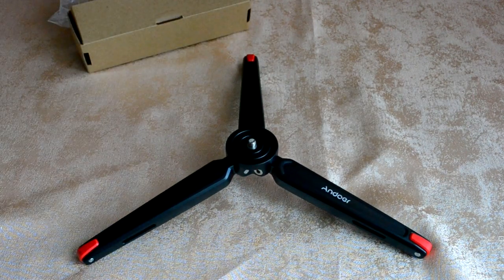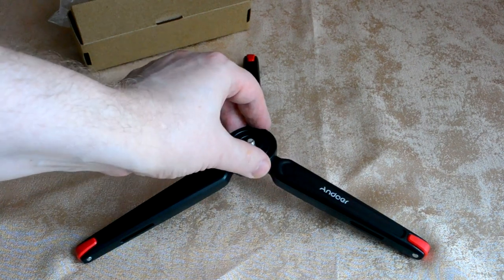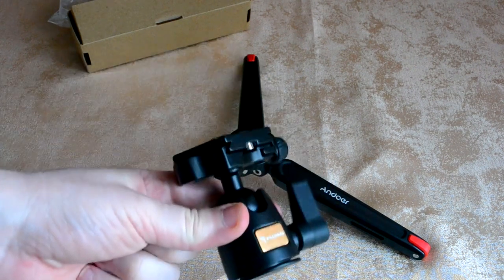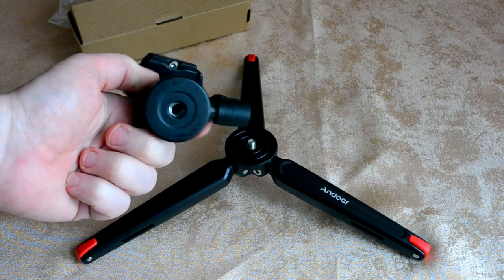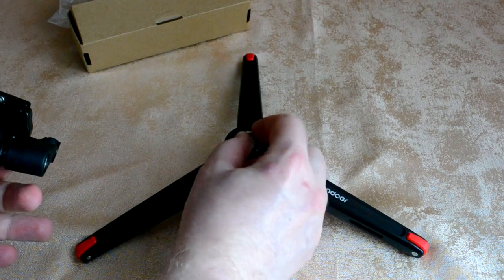It supports a load of up to 5 kilograms. The base diameter is 40 millimeters, or 4 centimeters. There is a 1/4-inch connector here. I have a Fujimi head — its thread is 3/4 inch, so here it connects via an adapter.